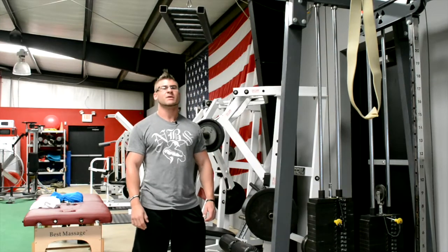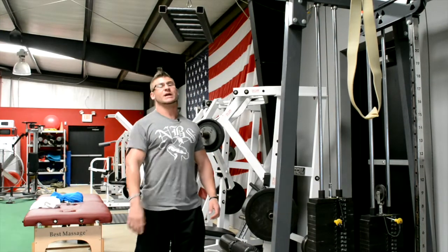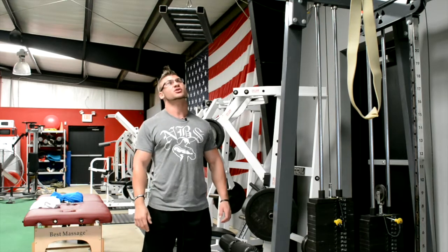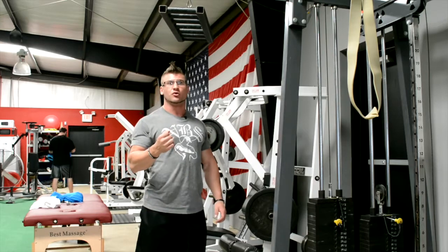Hey guys, this is Christian with NBS Fitness. Today we're going to look at the lat pulldown machine. We've got the Elite FTS Swiss bar attachment, the specialty attachment that's going to allow us to hold the bar on a neutral grip.